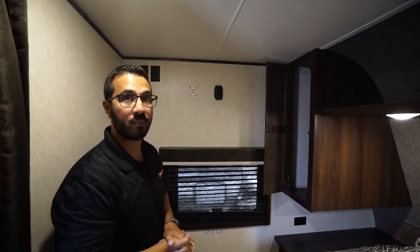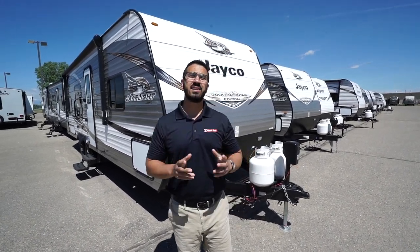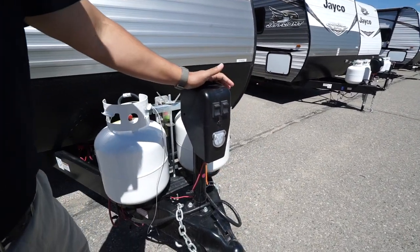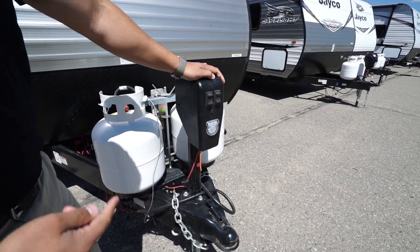If you want a TV in the bedroom, the hookups are on this wall. Now that we've seen the inside, let's take a look at some of the outside features on the J Flight SLX 264 BHSW. Right up front is a power tongue jack — this makes it nice and easy to hook up and disconnect from your tow vehicle.